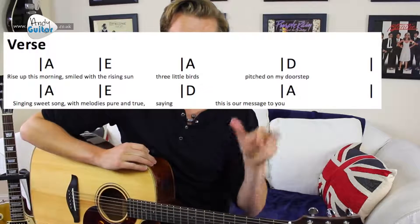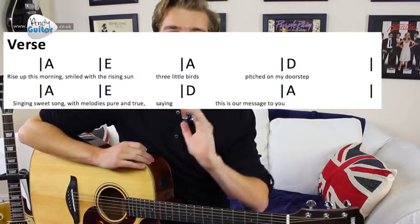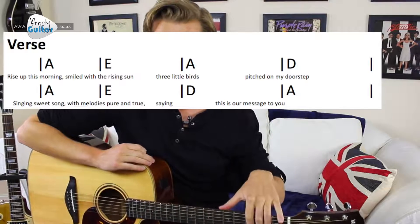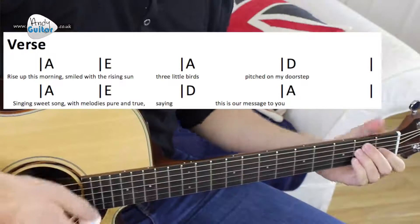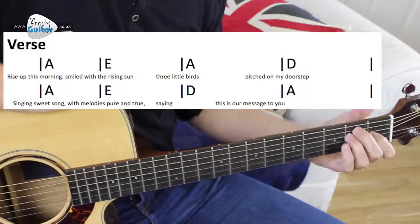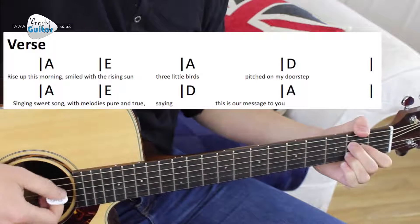We then have a verse which I'm about to show you, and then we go back to a chorus. Typical song structure usually starts with a verse then goes to chorus, but this one starts straight away with the chorus, which is why we did that first. The verse is a little bit trickier because we also change to the E chord, but we're going to start off with the A.